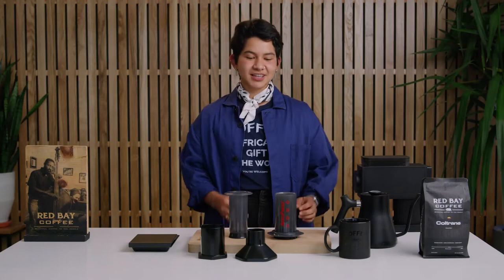The Aeropress is very easy to use and it's sturdy, making it popular to use for camping or for a picnic.